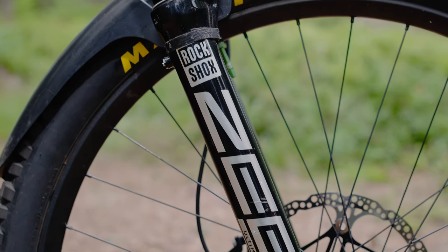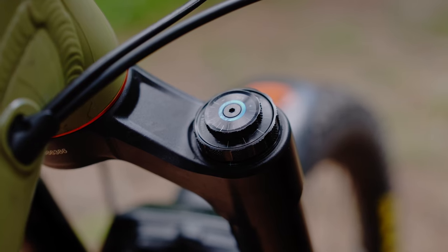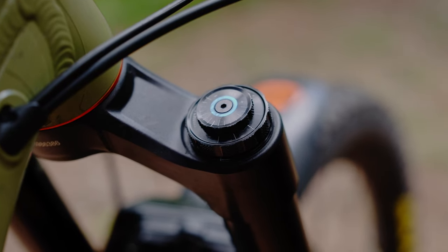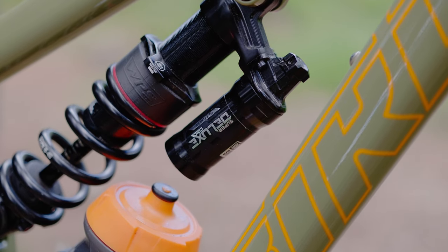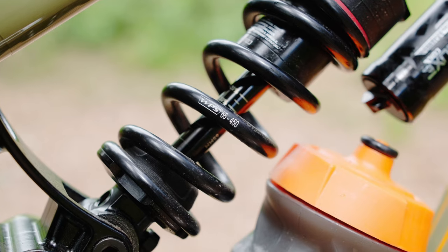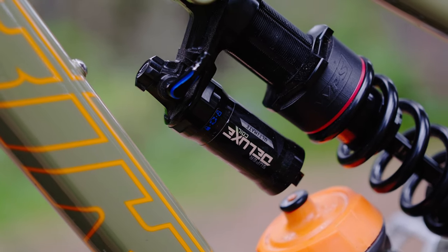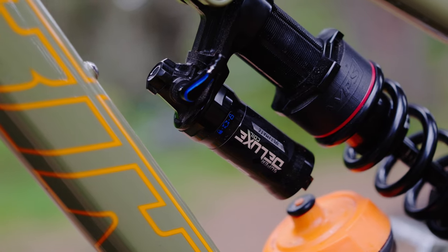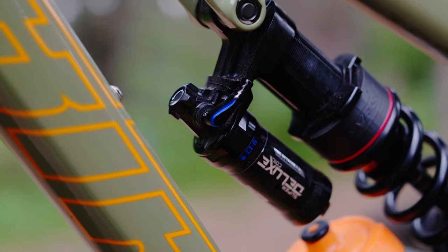I've gone SRAM all around on the suspension this year. I've got a Zeb Ultimate on the front, and I've also got a coil on the rear — it's a Super Deluxe. I prefer the coil to air because it gives me a more consistent feel at altitude whilst I'm racing. It's also really supple off the top and gives me a nice small bump sensitivity. It's a great shock for all-round conditions throughout the whole year, cold or warm.